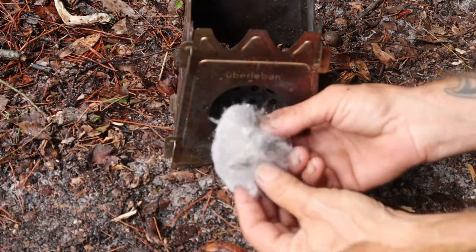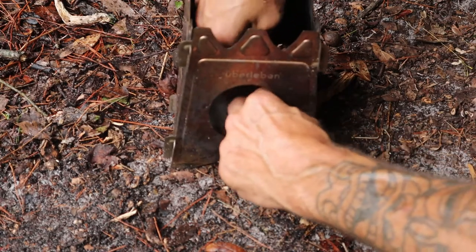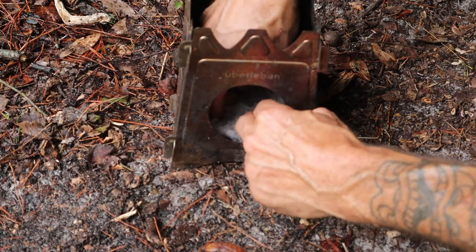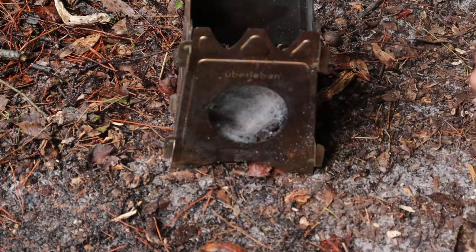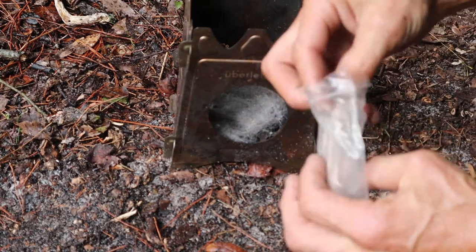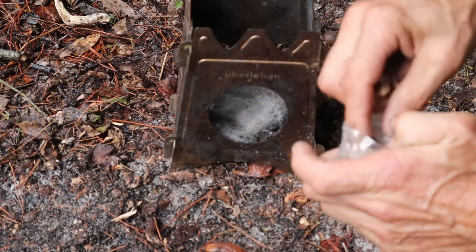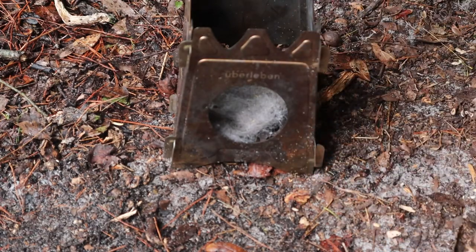A tiny little bit of dryer lint — I'm going to stuff it in here, kind of spread it out just a tiny little bit. Alright, next I've got just a tiny little bit of dry tinder in a bag. I don't want to use it all up, but it's got to be something that can catch long enough for us to get something else going.